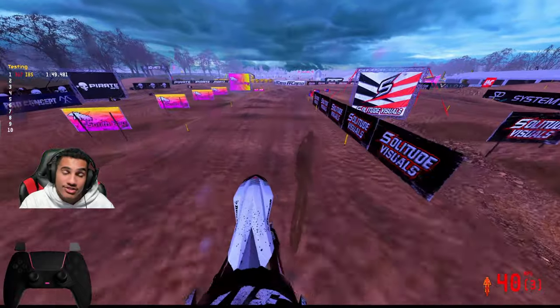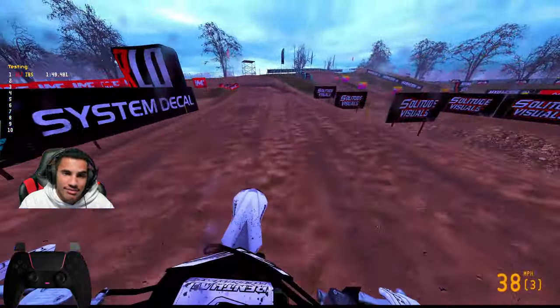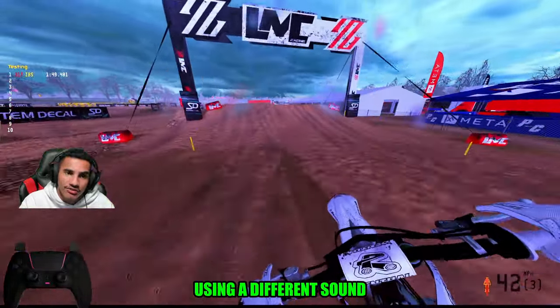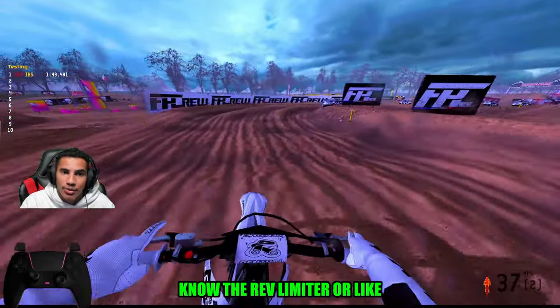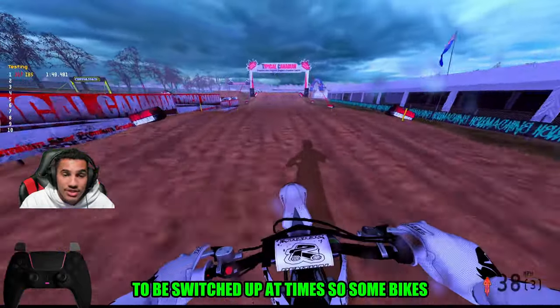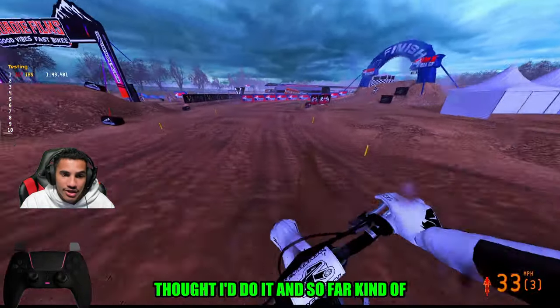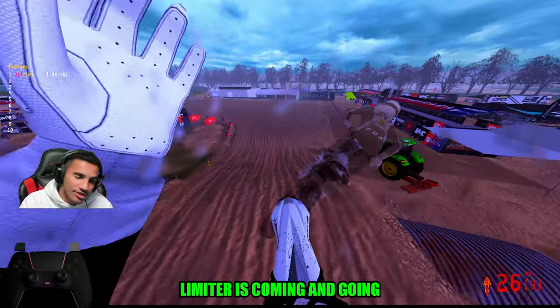I also changed the Kawasaki sound mod. I might change it again because I'm playing around seeing which one I like best. Right now it sounds kind of like the Husqvarna slash Gas Gas, a little bit like the Yami as well. Shout out to Splash — he was telling me that some sound mods just don't let you hear the rev limiter or hear the bike when it needs to be shifted. Some bikes have a better sound mod than others, so I thought I'd try it.